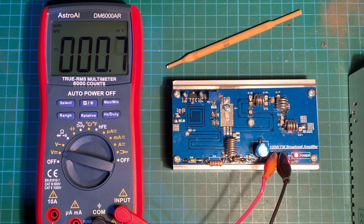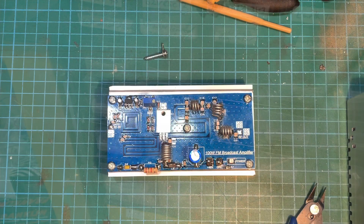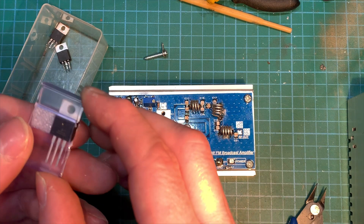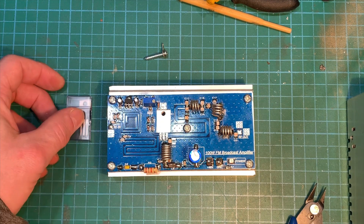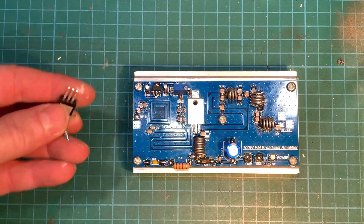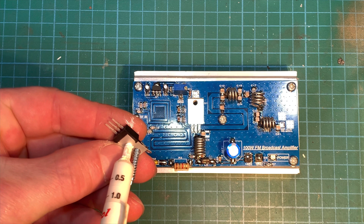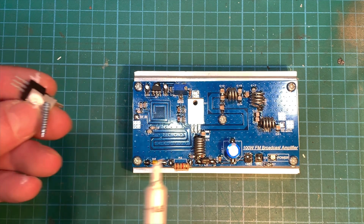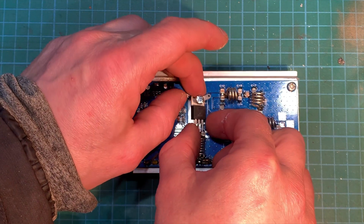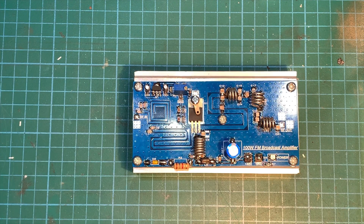Now we can crack on and fit our main transistor, the MRF 101, then wire up to the transmitter and test it all out. Before we solder them on, just going to add a little bit of heatsink compound. It's screwed down and we'll solder it out.